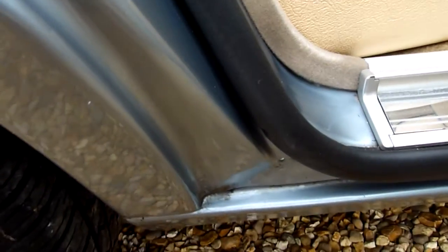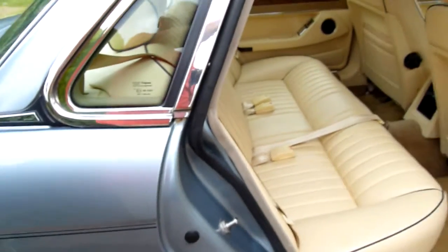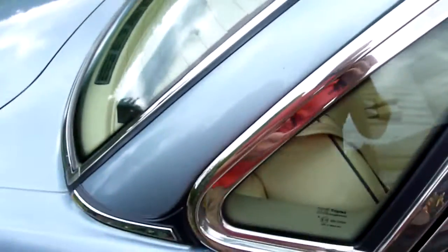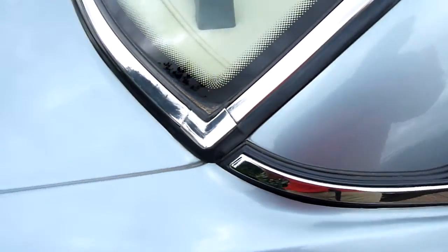No rust down here, which is normally where they would go. There's a tiny little spot there, but that's just where the door rubber rubbed — nothing major. I'll show you around here as well, because normally they rust around here too. Again, nothing on there.